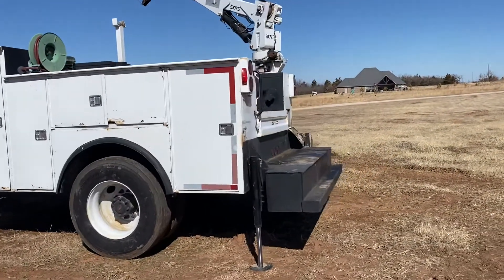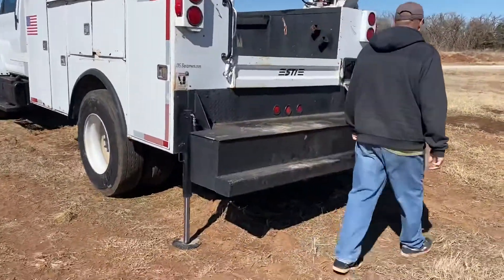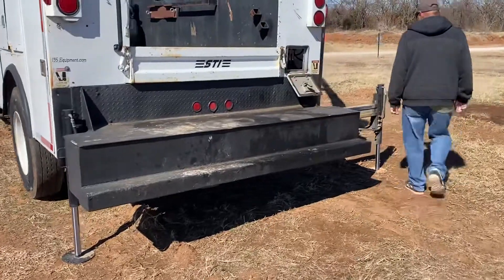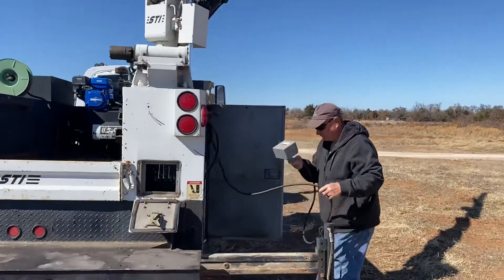It does have the SD bed and crane. He's going to operate the crane for you, and then it has these rear hydraulic outriggers — he's going to show you how those work as well. It's all run off of PTO and hydraulics. He's got the controller there.